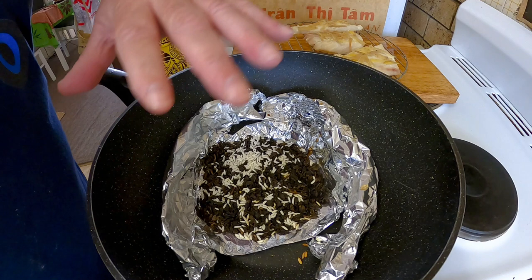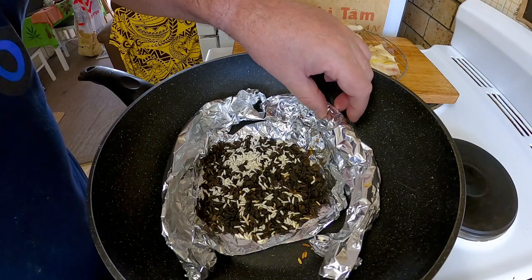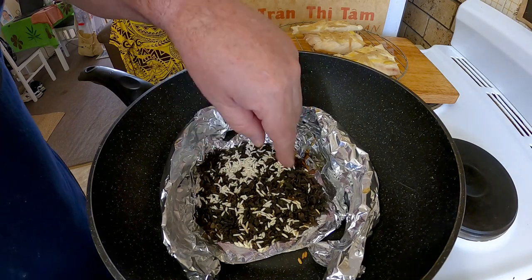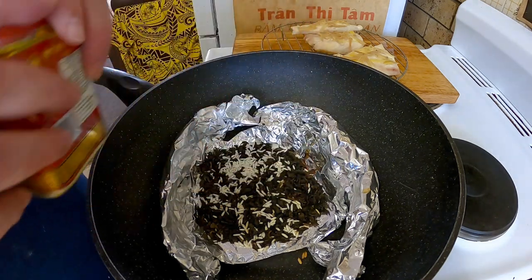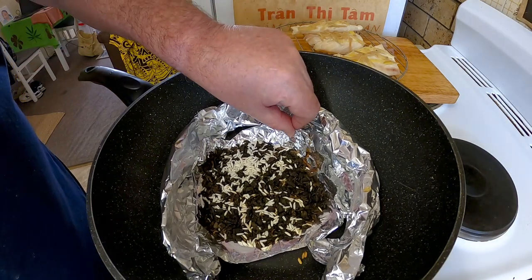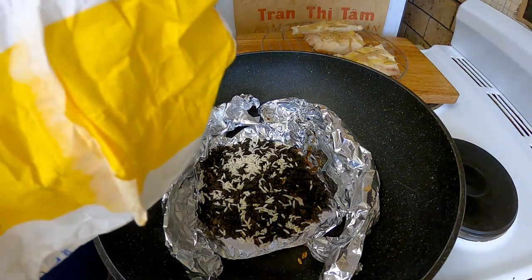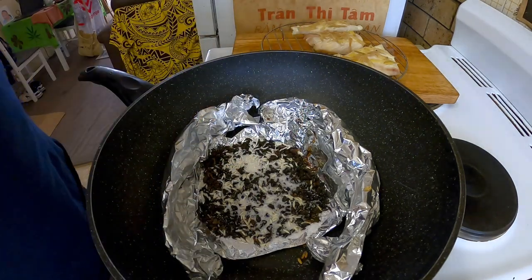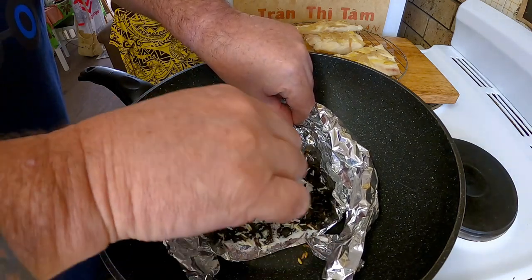My fish is over there — you saw me take it out of the steamer. I've made up a trivet here with a couple of bits of foil and a little tray, and I've put two tablespoons of oolong tea leaves in there, a teaspoon or two of rice — that's just heating up and I'm waiting for it to start smoking. I might even put a little bit of sugar in there as well to get things moving along and add a little sweetness to the smoke.